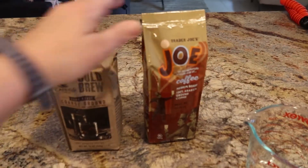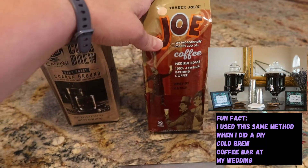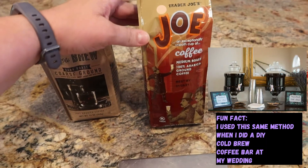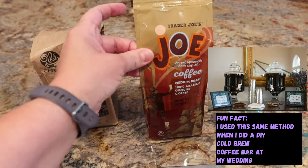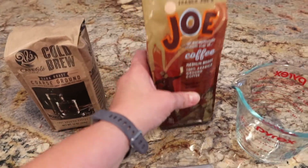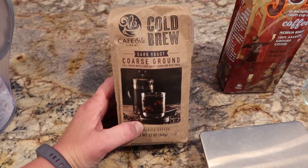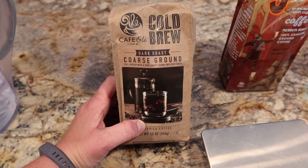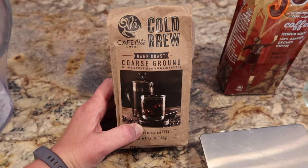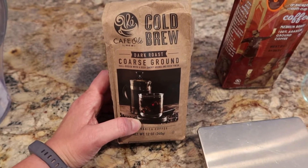What I normally do is use this Trader Joe's coffee. I don't normally brew this — I brew something different at home every day. But this one I've found is really tasty and I've made lots of batches of cold brew with it. Actually this last week there was a cold brew coffee package at HEB that I got with a coupon — it was free with another purchase of something else, so I thought I'd try it this time.